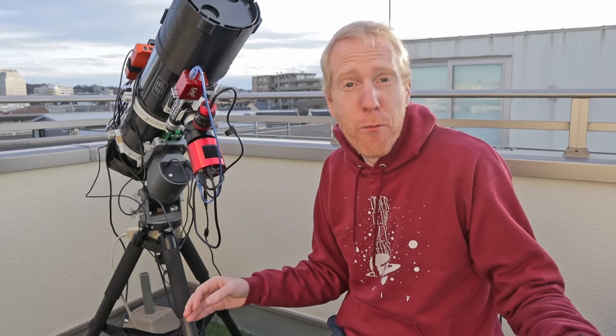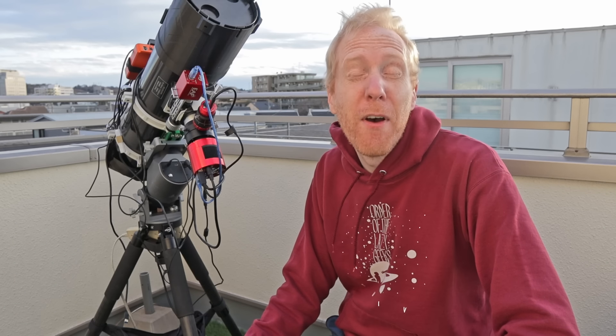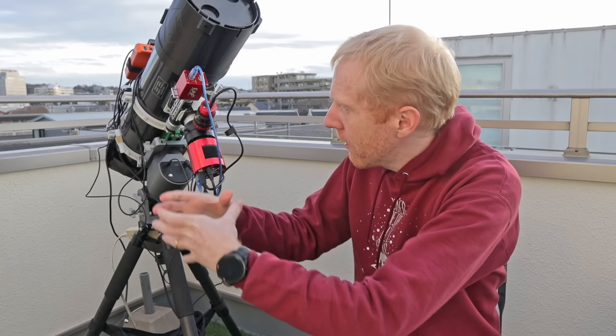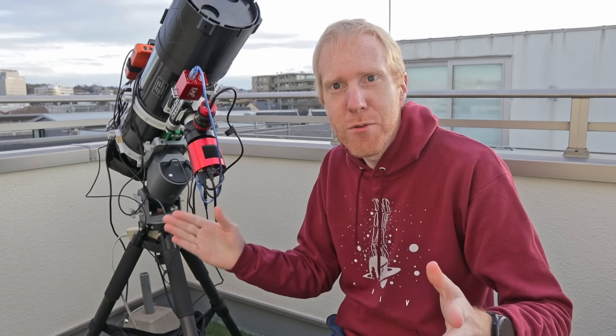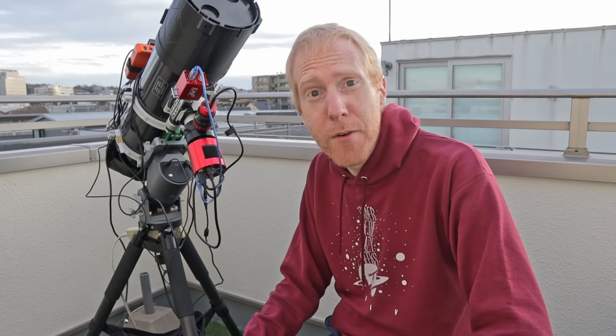When I looked on forums like Cloudy Nights I saw that a lot of people were actually recommending the Ioptron Light Rock 1.75 inch tripod together with a small half-pier from ZWO called the P200. I'll put links down in the description to both that thread and those products, but they're not super easy to get in Japan and they're not super cheap either.